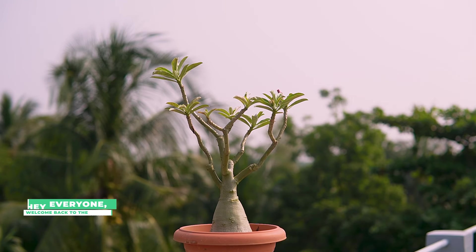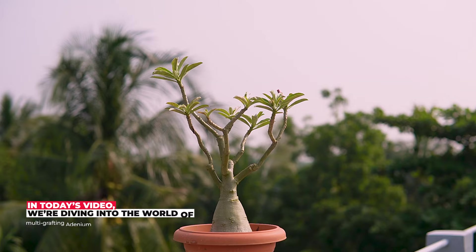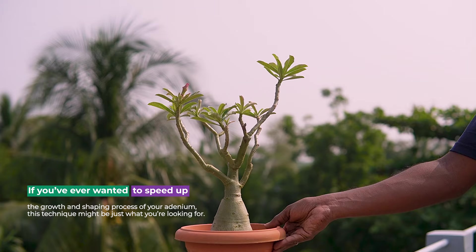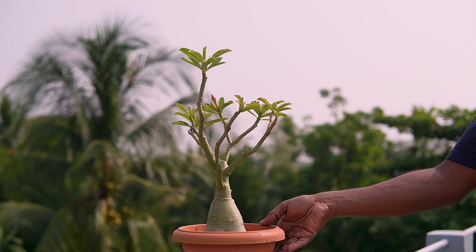Hey everyone, welcome back to the channel. In today's video, we are diving into the world of multi-grafting adenium. If you have ever wanted to speed up the growth and shaping process of your adenium, this technique might be just what you're looking for.